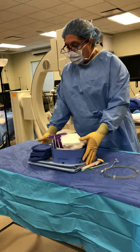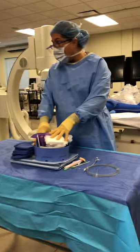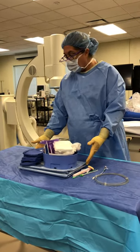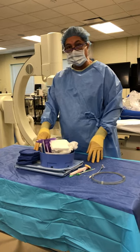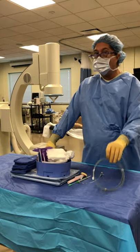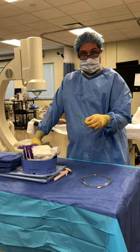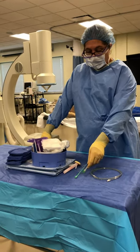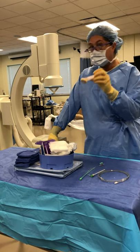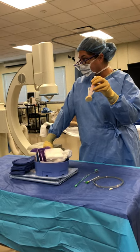Remember, there are going to be some labs that have more items already on the tray, and some are going to have very minimal. This one actually came with the drape and the towels already on it. These were extra items that we passed. You're always going to be passing a wire and a sheath, and we'll go into more detail about all of this as we go.